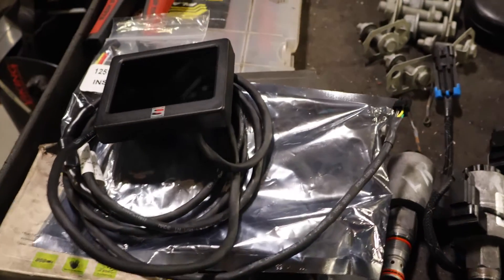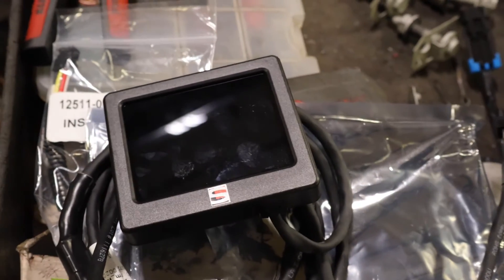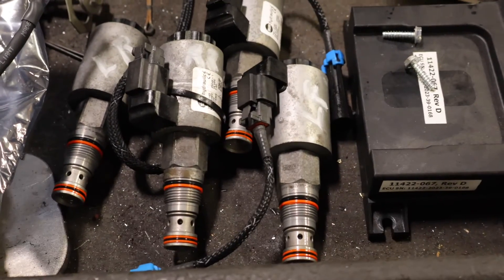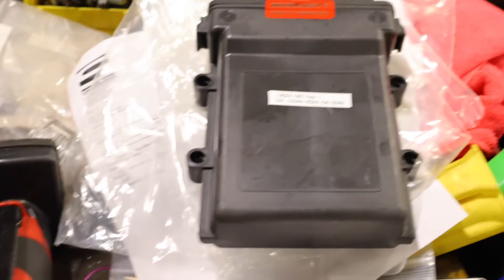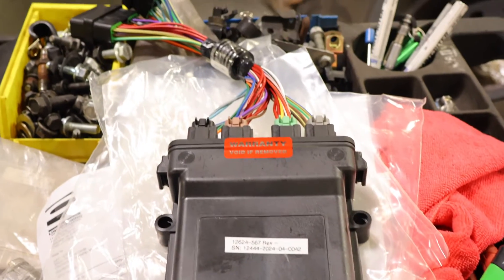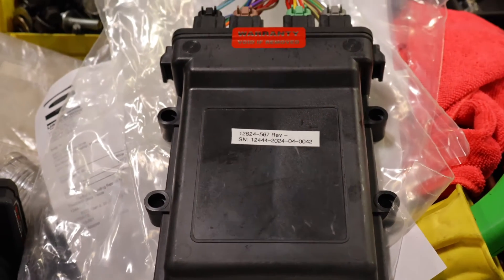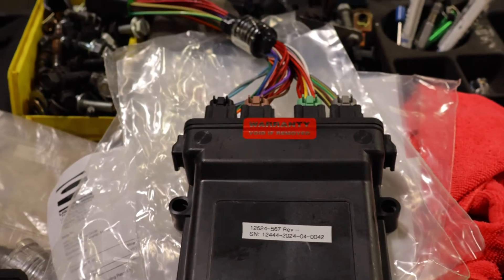Here's the new digital driver's interface. These are the old brake valves, and that is the old electronic control unit and power supply for the power module.